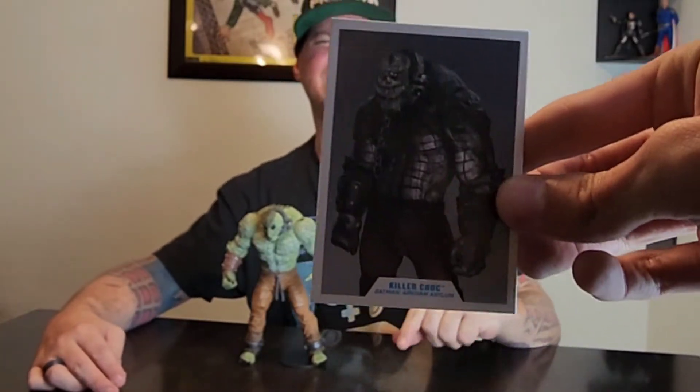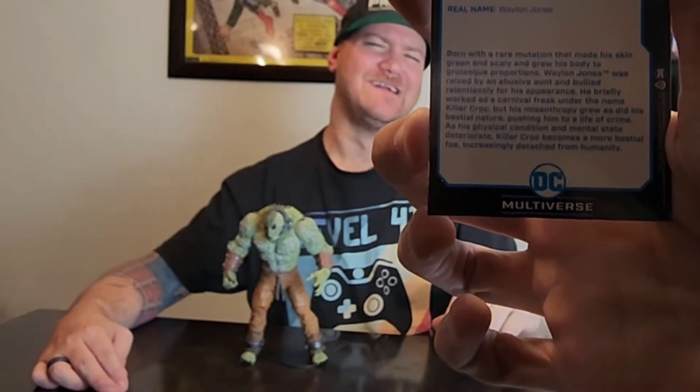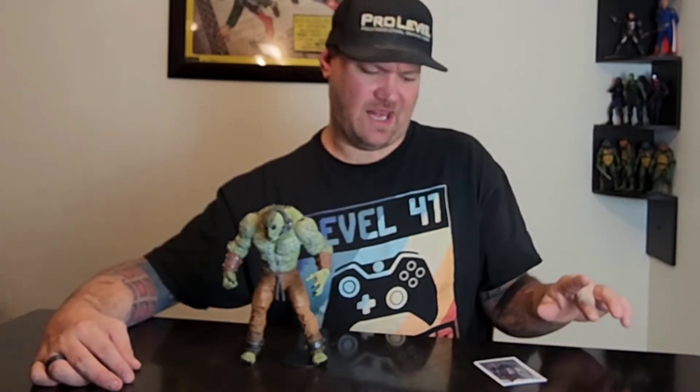We got this thing open and before I can enjoy it, as always the card connector won't show me back. If you pause this right now you can read it. As always I hate the card connector. I do like that you got concept art from the game, not the toy itself, so that's a nice change. We'll put that over here.